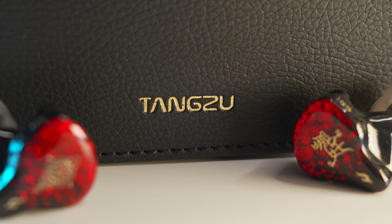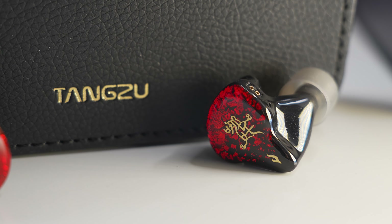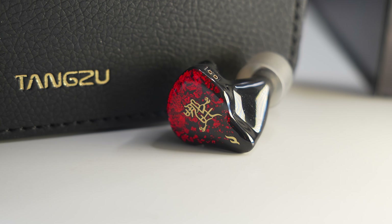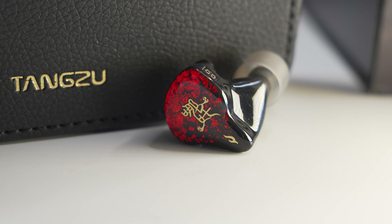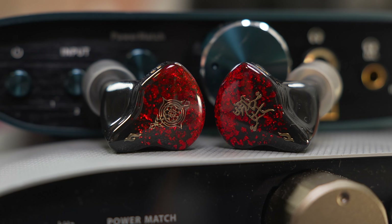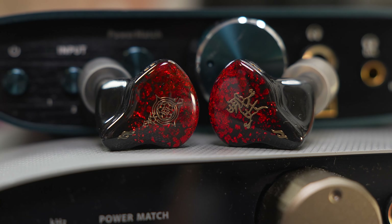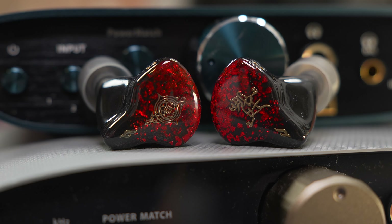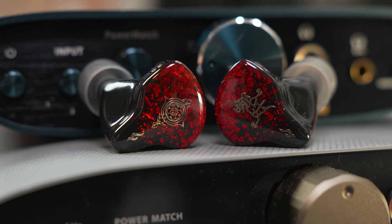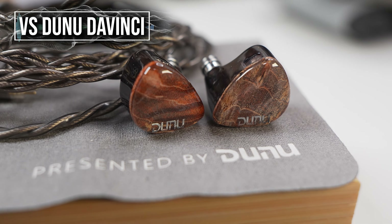If there is one thing that for me personally felt like the Nezha was lacking, it would be in the lower regions. That whole BA bass term applies to this IEM in a way where it's just falling flat on its bass presentation — you're hearing the bass but you're not necessarily feeling it. It's clean but it's not as full-bodied or textured, and there's not a lot coming in from the deep end to provide that sense of engagement. It's just missing that punch and slam, and I believe that was never the intention of this IEM. However, there is still a tilt to give vocals a bit of fullness instead of going towards a lean and clean mid-range.